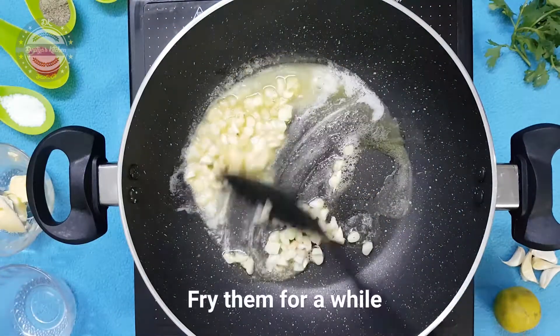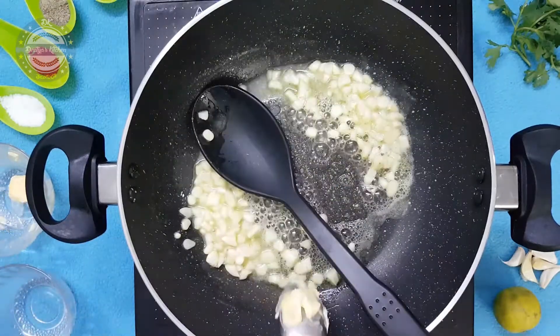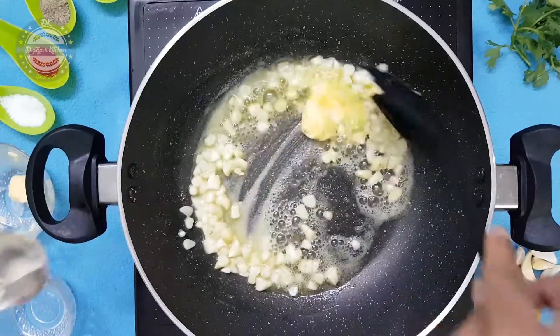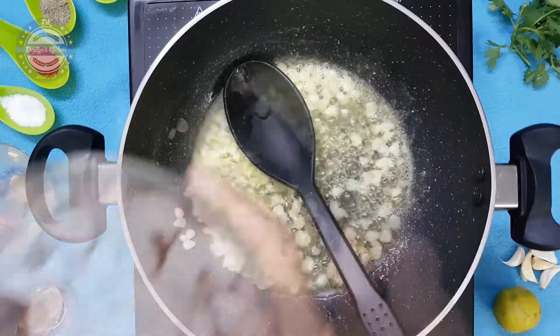Melt the butter and fry. Fry them for a little while until they are finished. Add 1 pound of pepper.